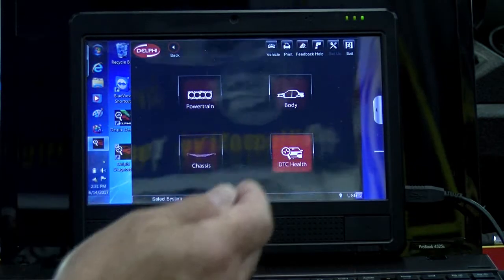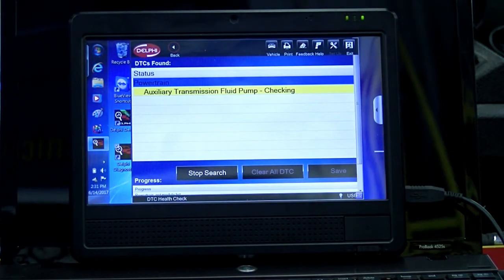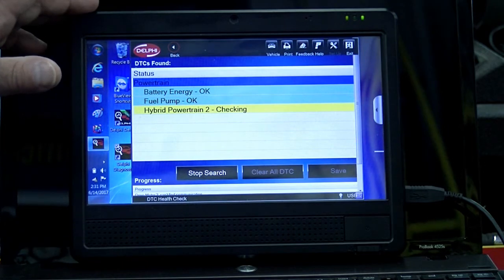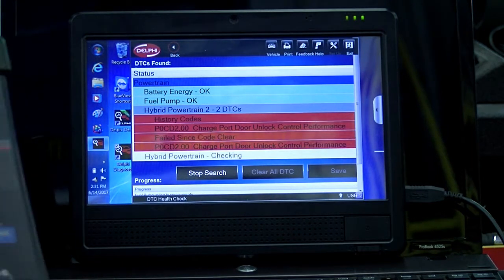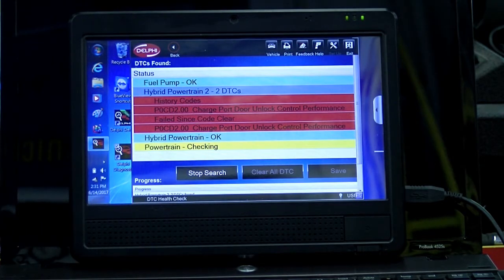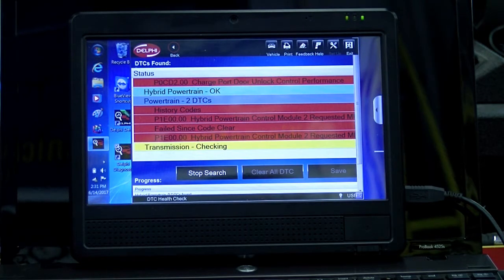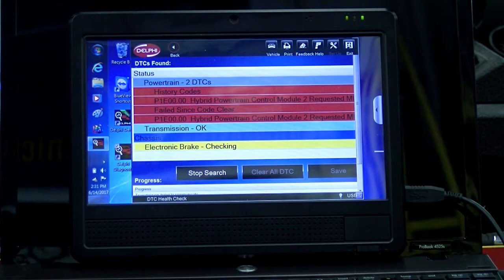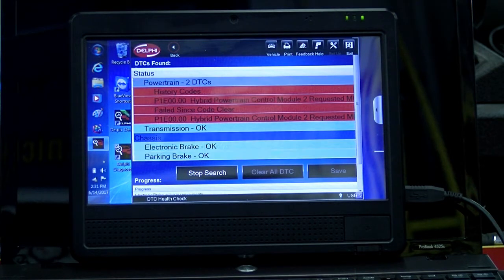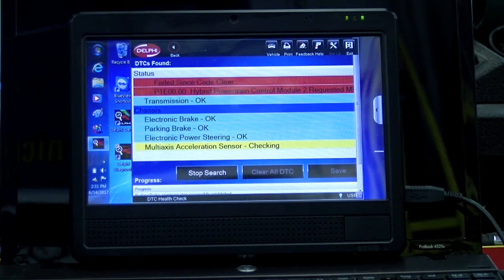We're going to do a DTC health check and see how long that takes. It's checking all the different systems on the vehicle. This is on a special tablet that comes with the tool. The tool looks like a J-Box because you can do programming — it does do coding. And we're going to see what this comes up with. So far, it seems to be moving very fast. Right now it's in the chassis section, as you can see.